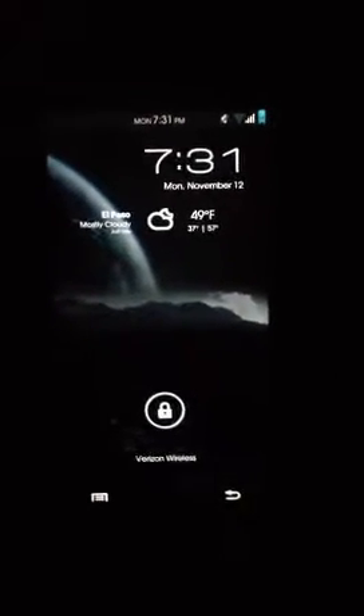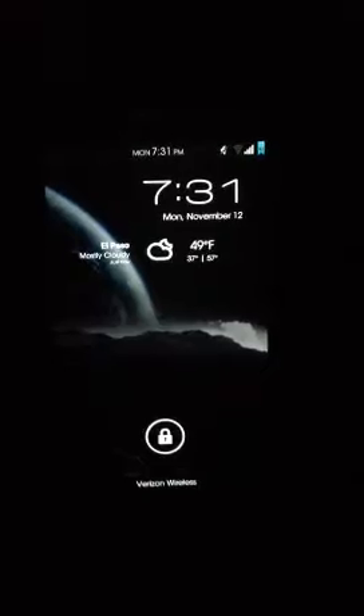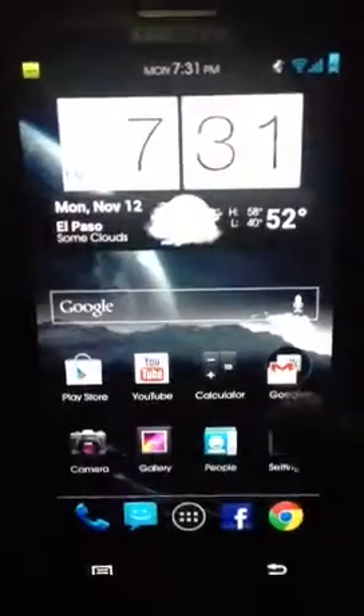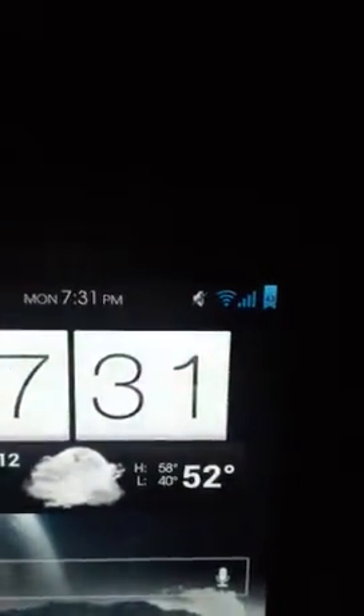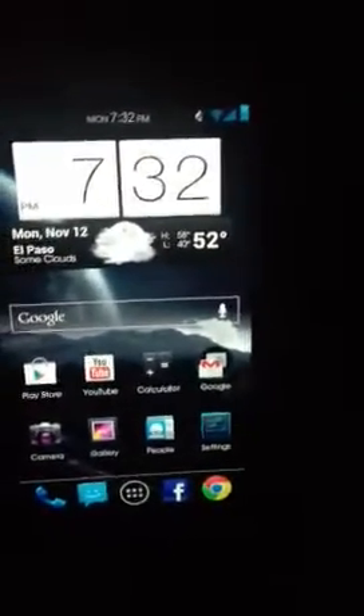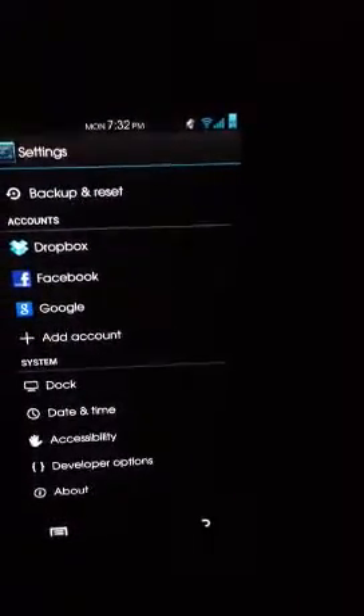This is my lock screen, and this isn't the actual theme it comes with — I installed a theme. The theme is called, I believe it's called Matted Blues, and it's a really nice theme. As you can see, it's really detailed on the clock. I changed out the font — I didn't like the stock font it came with. This is actually running Android version 4.1.2.